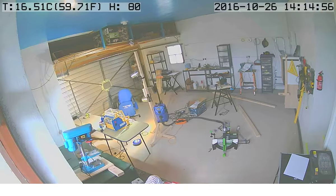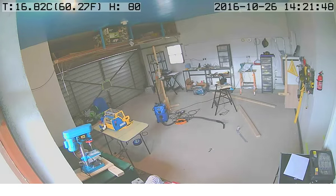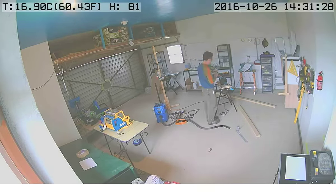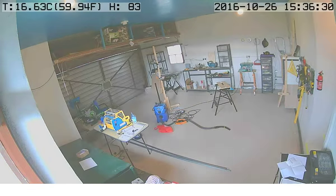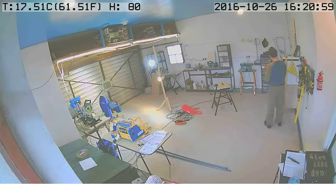Hello, this is Steve M. Potter. I'm going to show a time-lapse video I made of building this workbench. I took a photograph every five seconds. You can see that we just got the angle irons into the garage.